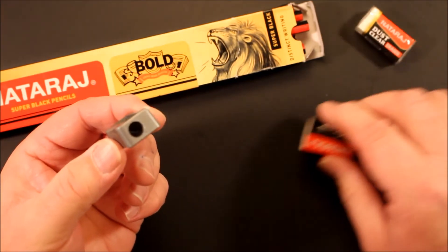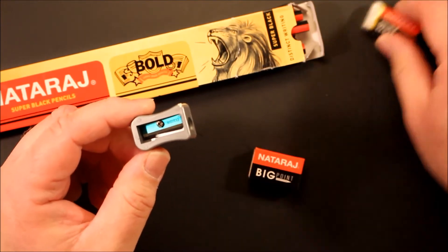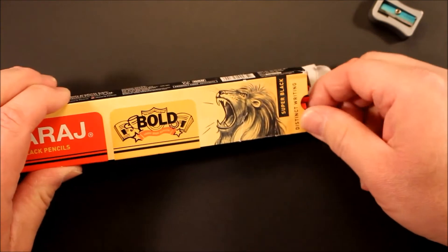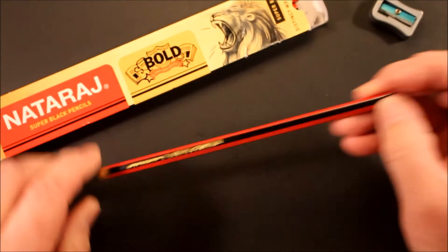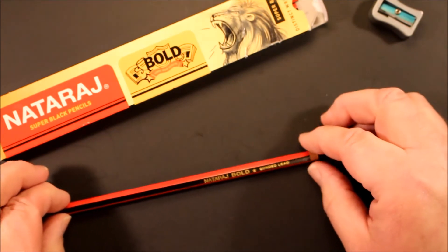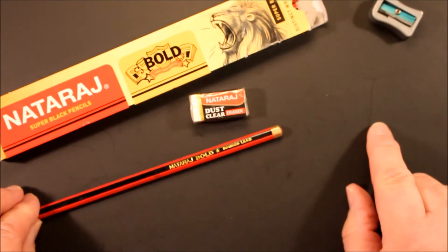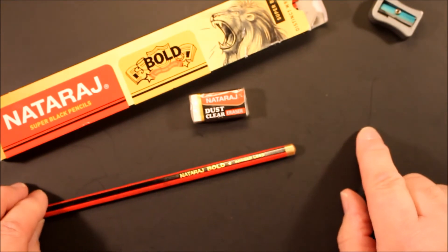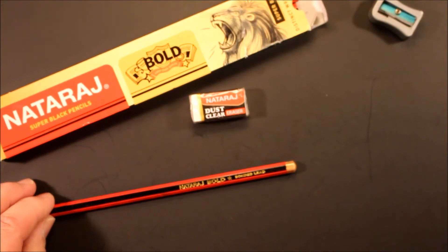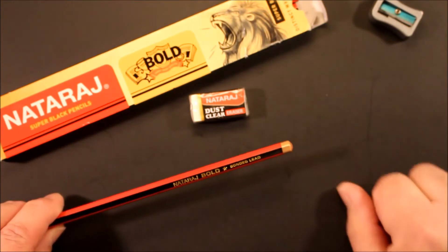Very nice — that comes in the box. We'll give the sharpener a try in a moment. But let's take a look at the pencil itself. You'll notice that they give you an eraser because there's no eraser on the pencil, and there are a lot of places in the world beyond North America and the US where they just don't put erasers on pencils.